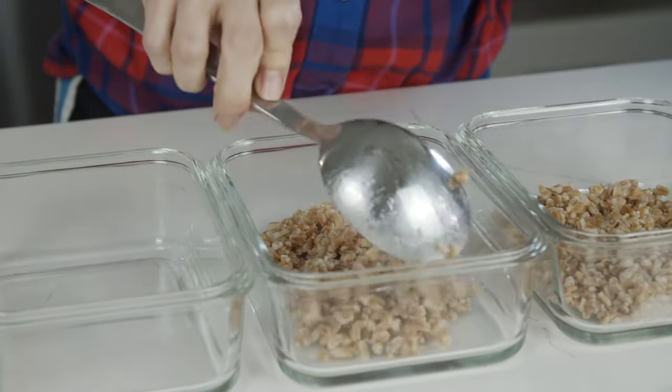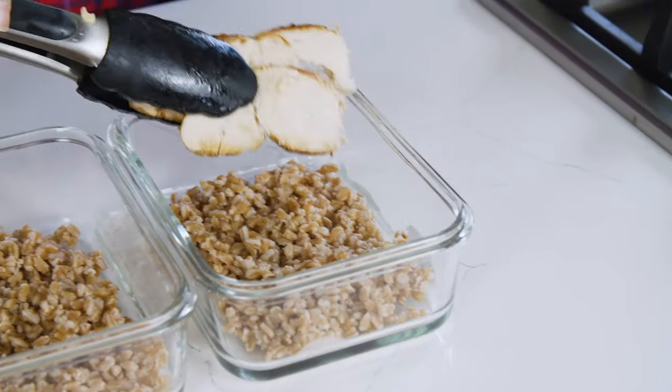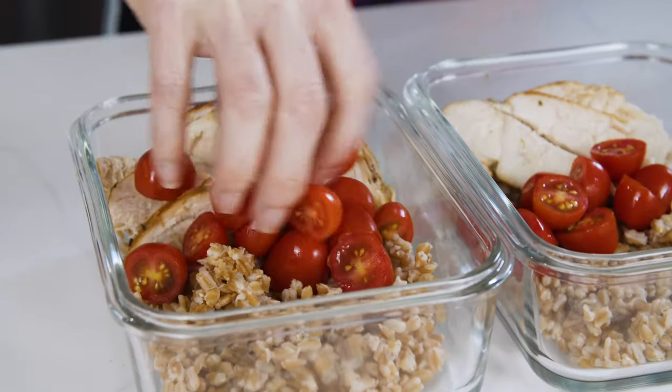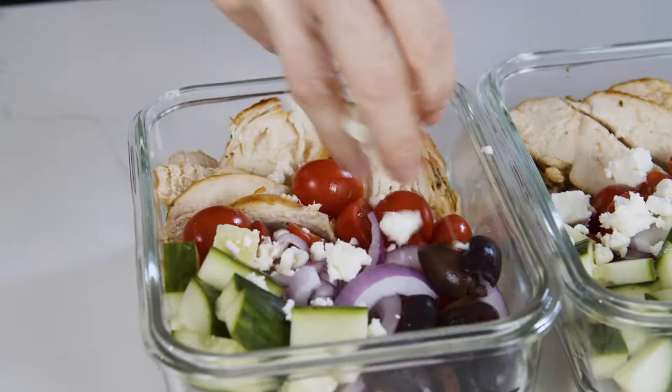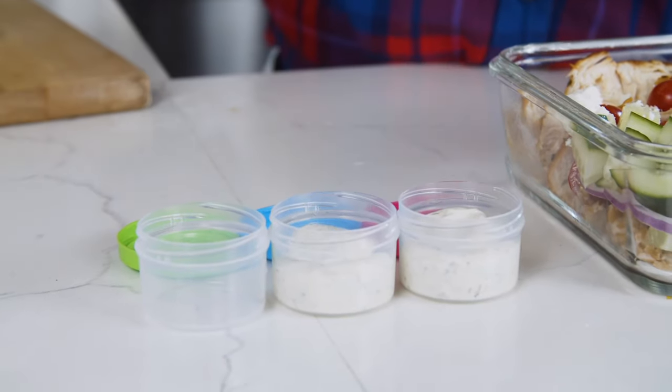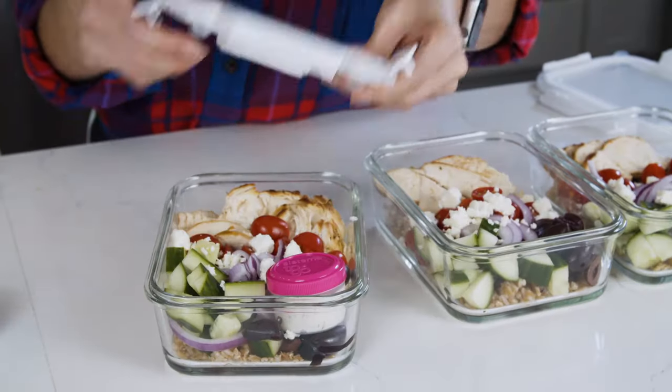In a glass meal prep container, I'm going to layer the farro, top it with chicken, tomatoes, red onions, cucumber, olives, and feta. While some of these ingredients are eaten cold in the bowl, I don't mind the taste of them when they're warmed up in the microwave. However, you can totally skip warming up this meal and eat it room temperature or right out of the fridge like a salad. I'll pack the tzatziki in a sauce container and lunch is ready.